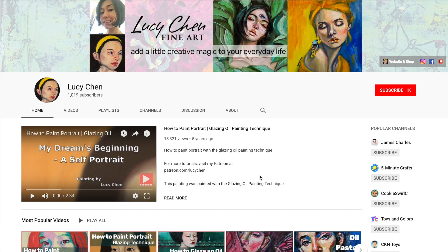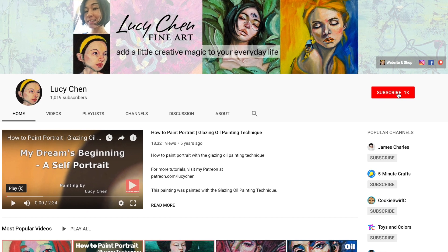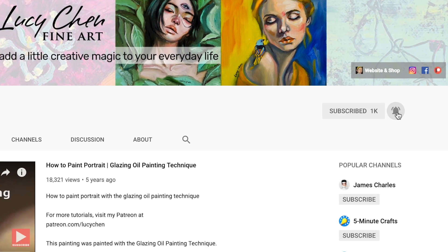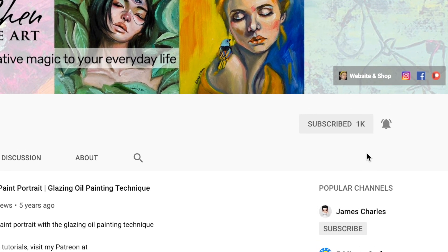For creative inspirations and helpful art tips on painting with oils and oil pastels, subscribe to my channel and hit the bell button to be notified when I post a new video every week.